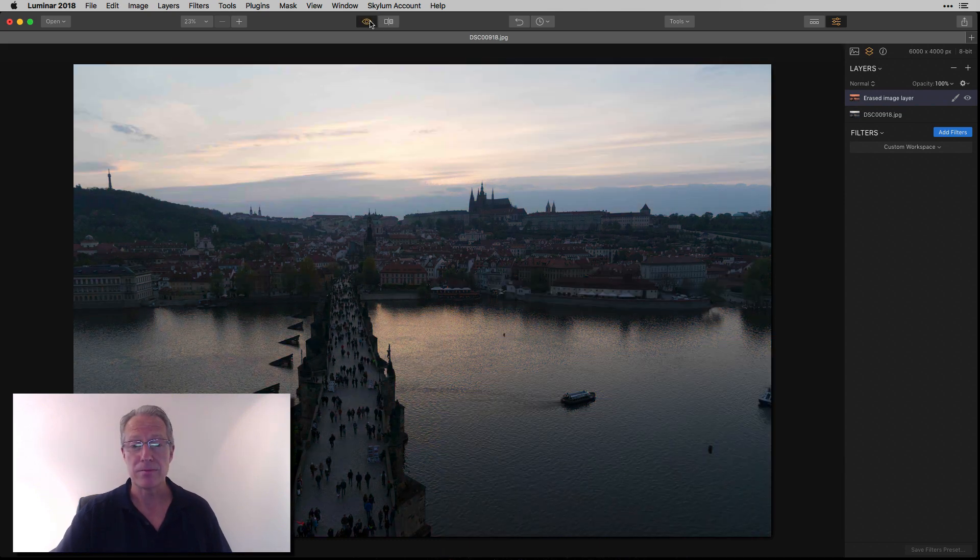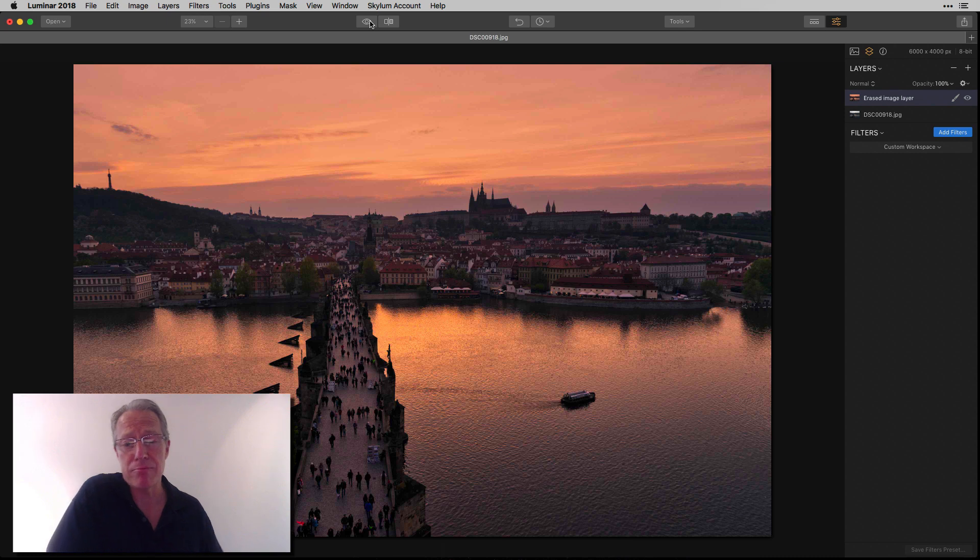So there we go. Before, after. I think it's absolutely stunning — a little biased since I took it and turned it into this. But it's reminiscent of what I experienced that night in Prague. And that's it: a three-filter quick edit in Luminar.